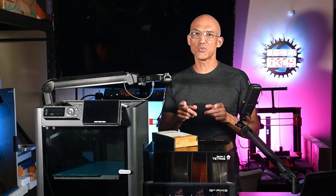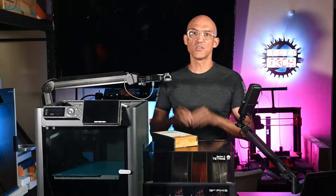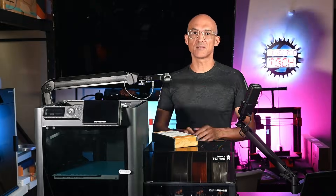Are you tired of clogged chutes, messy nozzles, or AMS feed port hiccups on your Bamboo Lab P1 or X1? Stay tuned as I've got three handy upgrades to banish those bugs.